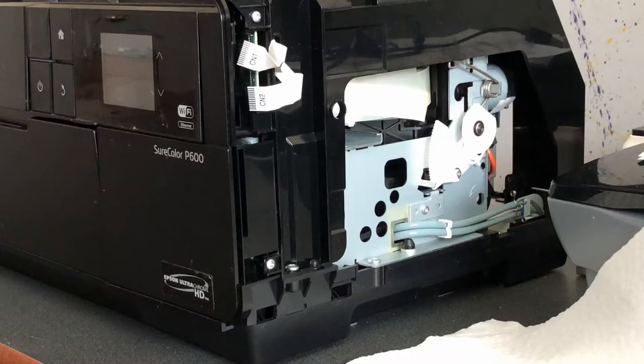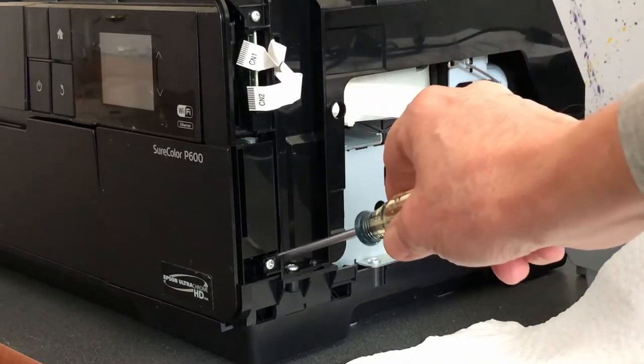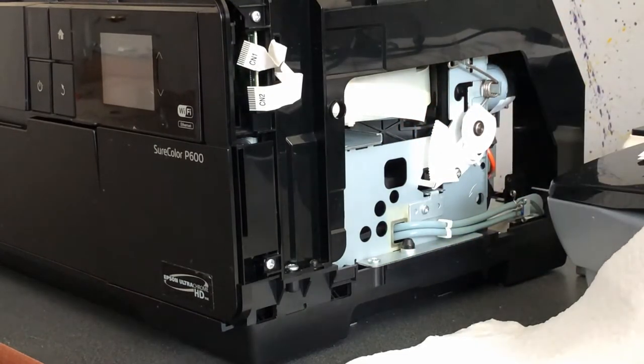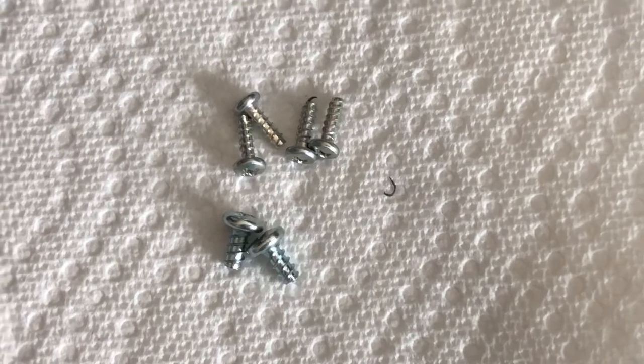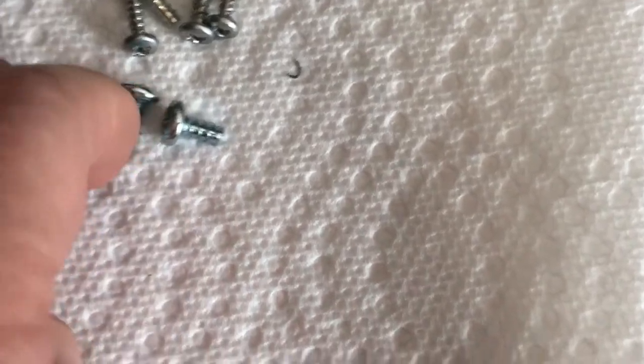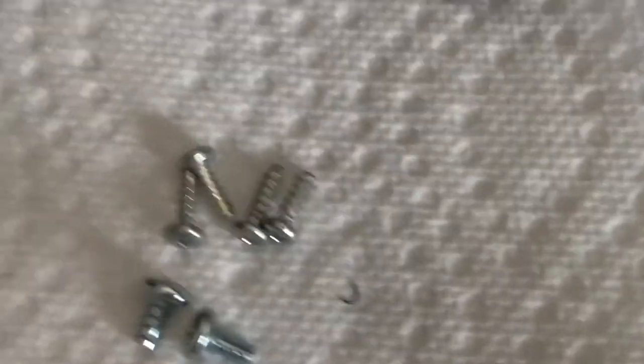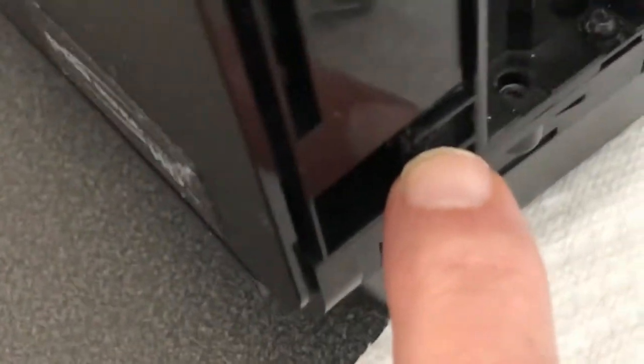This now allows you to unscrew six more screws — one here, one up here, one down here, and the same for the other side. Six screws total, two types: these larger screws go right here and on the other side, and the other ones go here, here, and here.